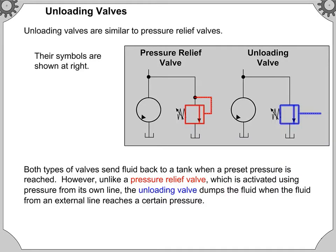Unloading valves are similar to pressure relief valves. Their symbols are shown at the right. Both types of valves send fluid back to a tank when a preset pressure is reached. However, unlike a pressure relief valve, which is activated using pressure from its own line, the unloading valve dumps the fluid when the fluid from an external line reaches a certain pressure.